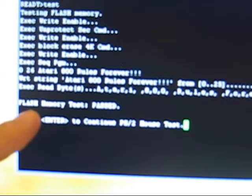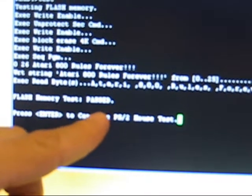The first test is a flash test, so we go ahead and type in 'test' and hit enter. As you can see, it runs a test and these different displays come up, but the one that we're looking for most is this one here that says 'flash memory test passed'.